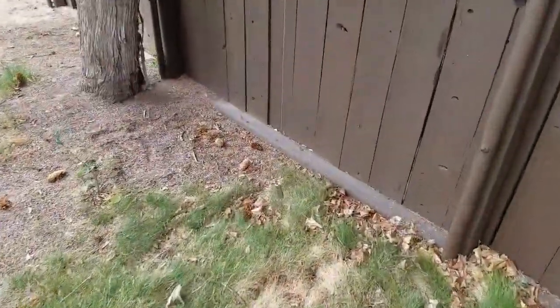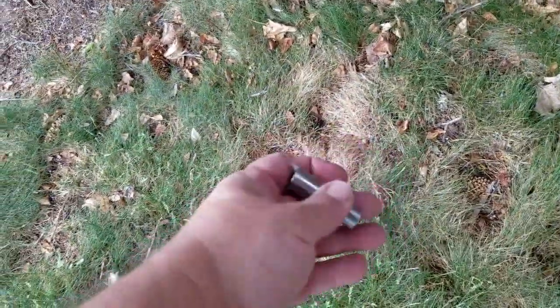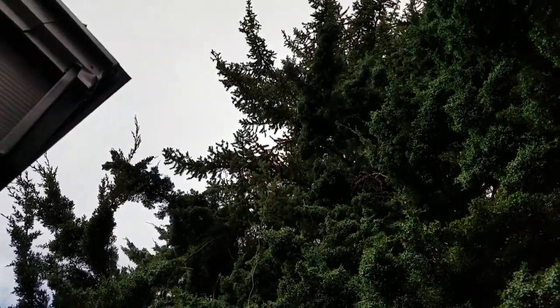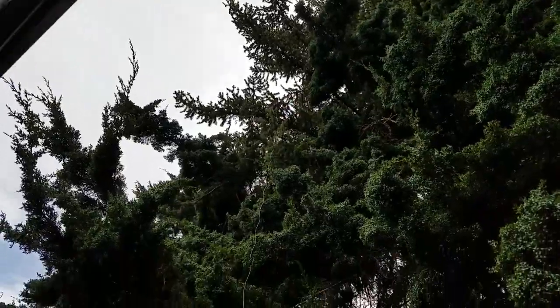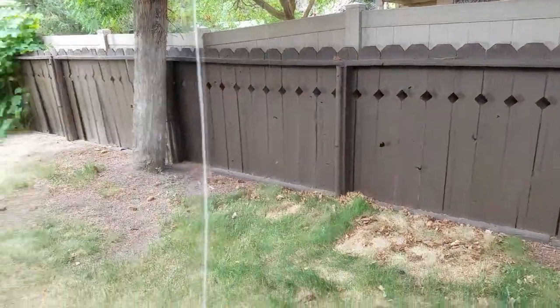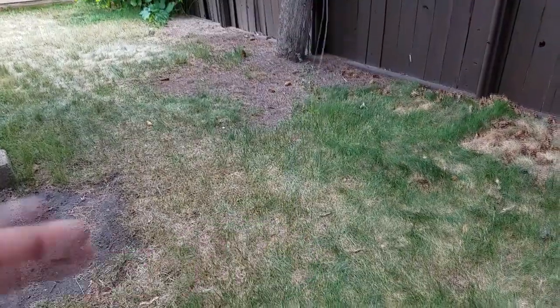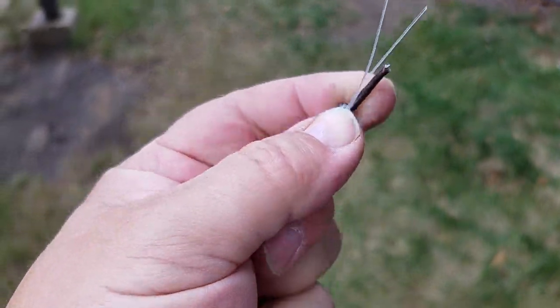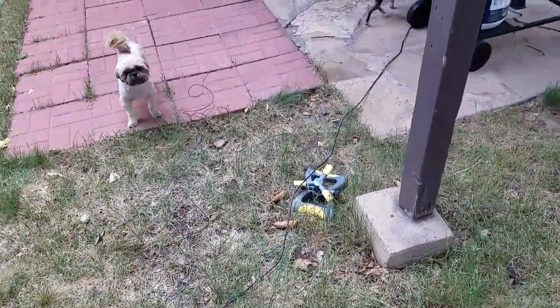I put a socket on the end of some 20-pound test line and threw it up into the trees trying to reach that higher branch, but only made it to a lower one — still about 20 feet off the ground. Once the weight was up and over the branch, the next step was to tie the wire antenna to the end of the fishing line and start hoisting. I cut the fishing line, tied it onto the end of the dipole with a fishing knot, and got the rest of the line down.